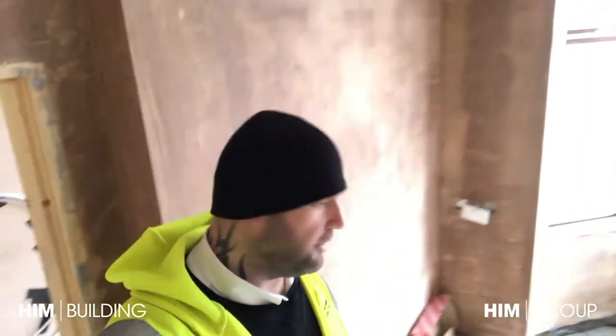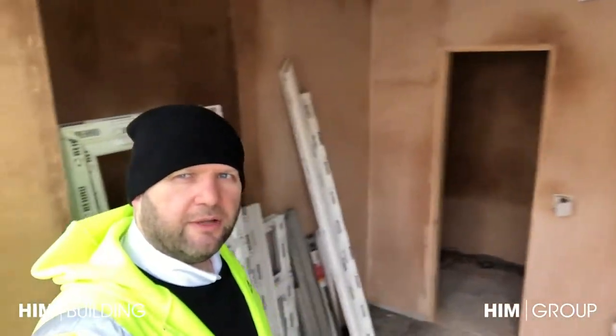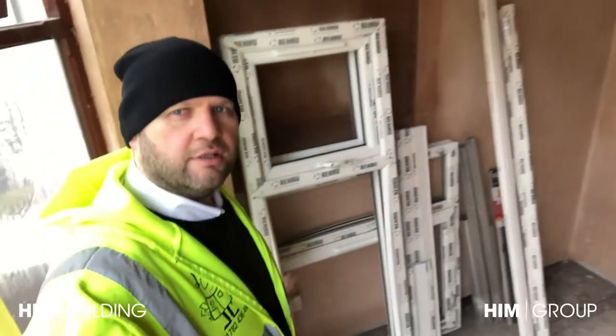This is the downstairs bedroom. As you can tell by the colour of the plaster it's still drying out. The drying times are a nightmare on this. This is the bay window.